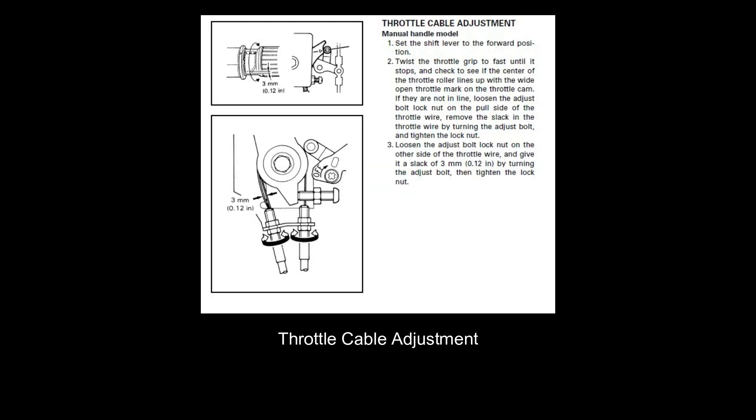The first thing I like to complete is the throttle cable adjustment. To do this, we set the shift lever in the forward position, then twist the throttle to the fully open position and check to see if the centre of the throttle roller lines up with the wide open throttle mark on the throttle cam. If they're not lined up, we just need to loosen the lock nut on that right-hand side pull wire and adjust the length until they align.